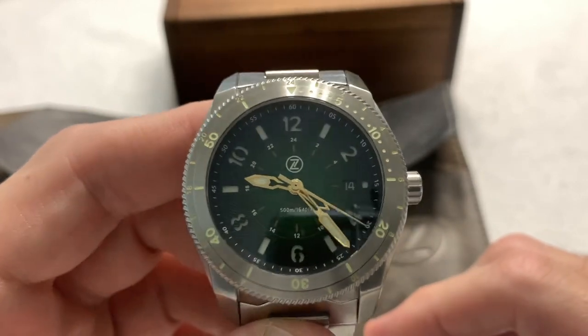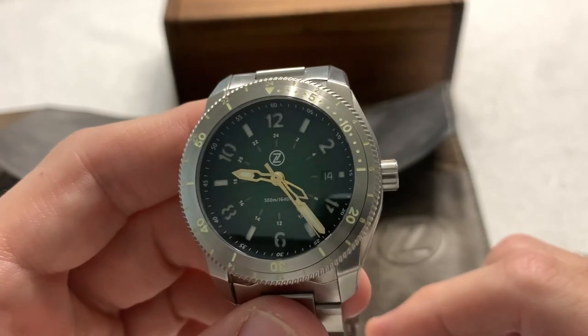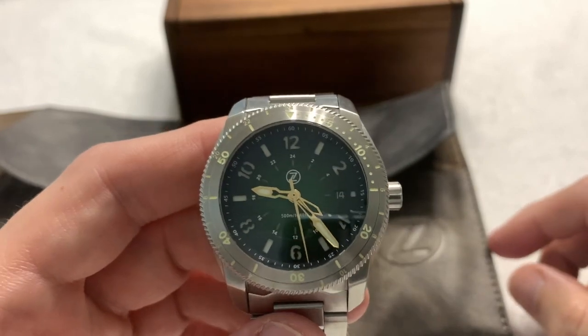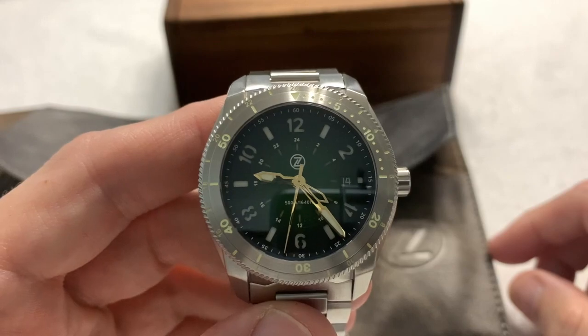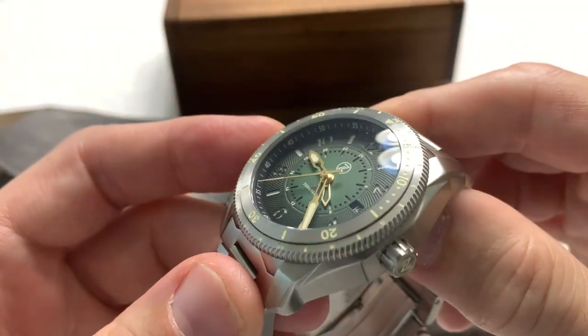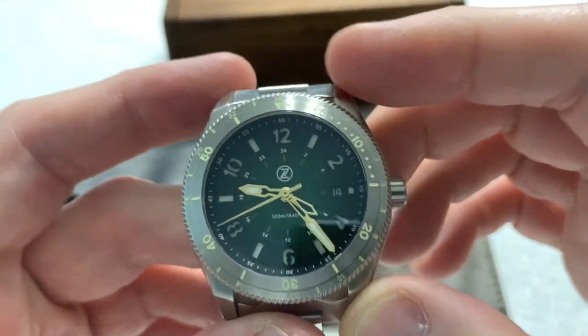Beautiful, beautiful watch. And yes, I went for the green watch, and there's a reason I went for the green watch — it's because my father went for the blue one. Since obviously we don't want to own two watches of the same color, I decided that the green one was next in line for me. Beautiful watch.